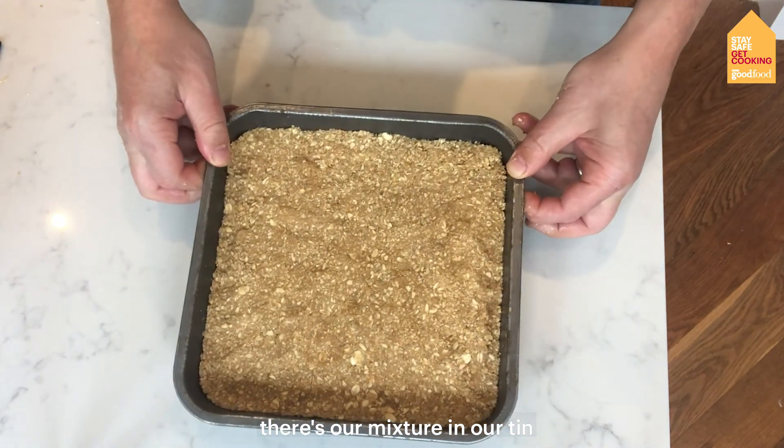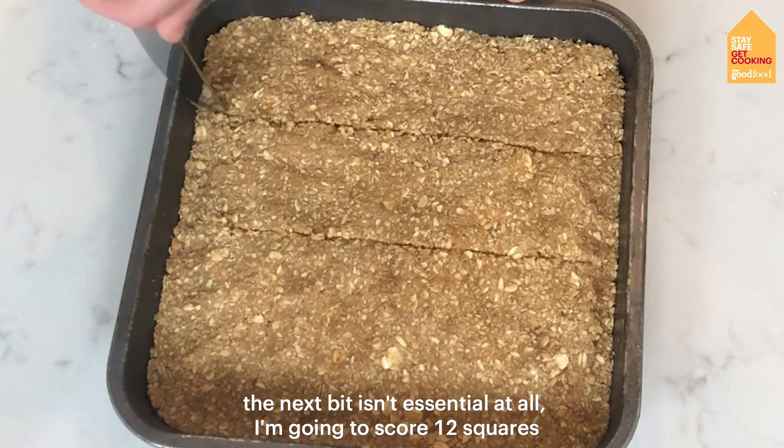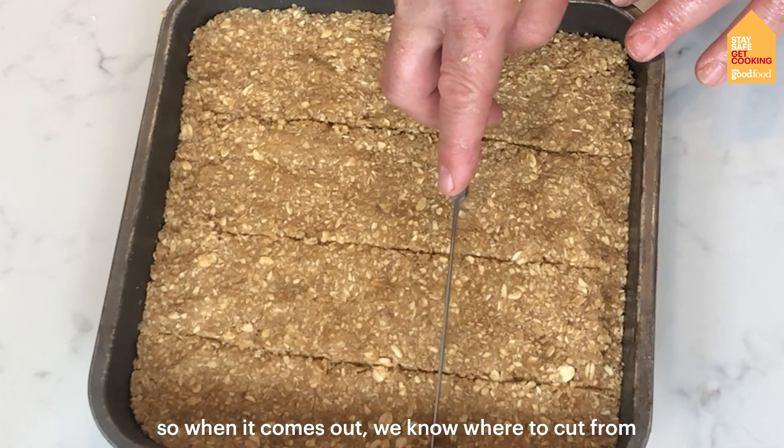There's our mixture in our tin. The next bit isn't essential at all — I'm going to score 12 squares so when it comes out we know where to cut from.